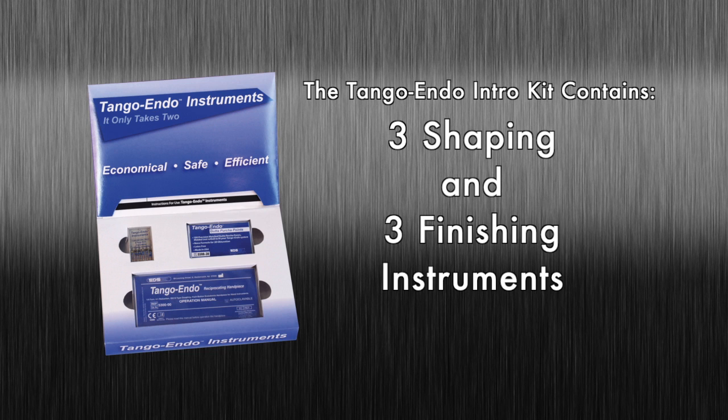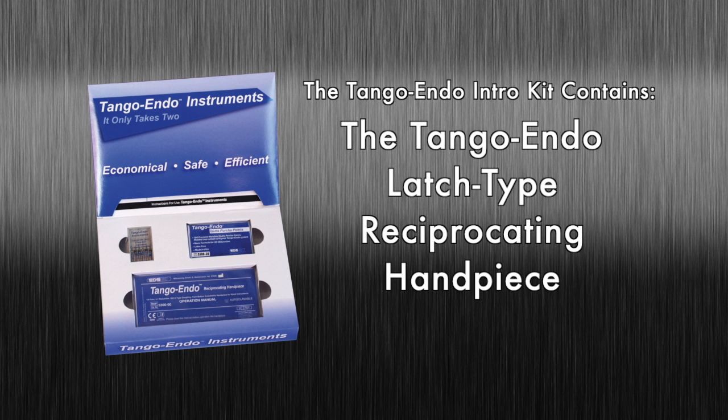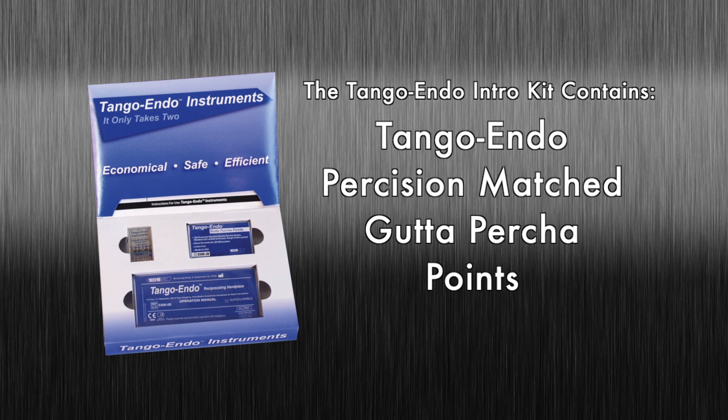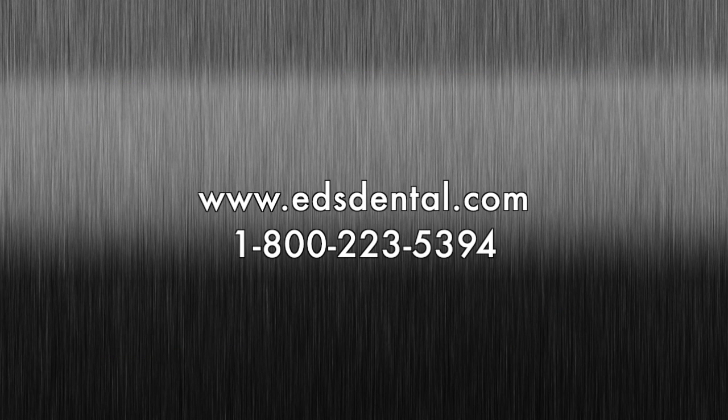The Tango Endo introductory kit contains everything you need to complete a great endo procedure. The kit includes 3 Tango Endo shaping and 3 Tango Endo finishing instruments, the Tango Endo latch-type reciprocating handpiece, and a box of precision-matched Tango Endo gutta percha points. Order your Tango Endo system and refills today — visit www.edsdental.com or call 1-800-223-5394 for more info and ordering.